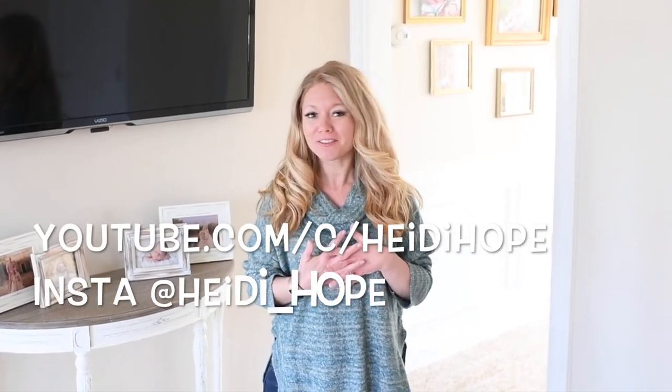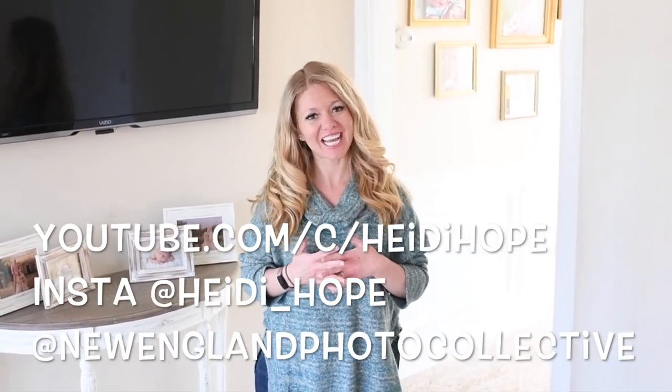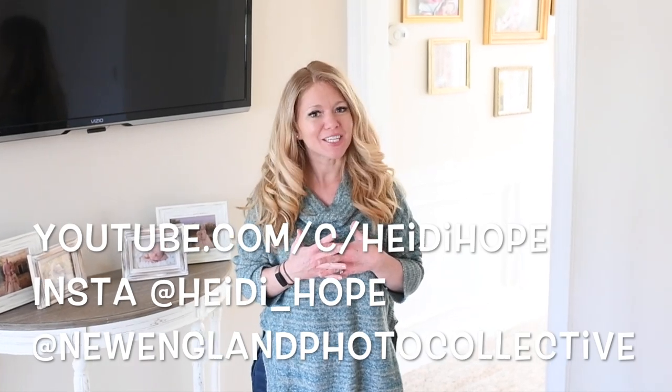Hey, it's Heidi Hope of New England Photo Collective and Photographer Rising. In today's photo lesson, we're going to do a project — we're going to incorporate a little bit of art and create kindness rocks.